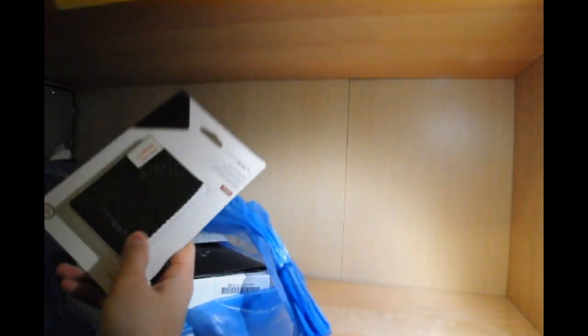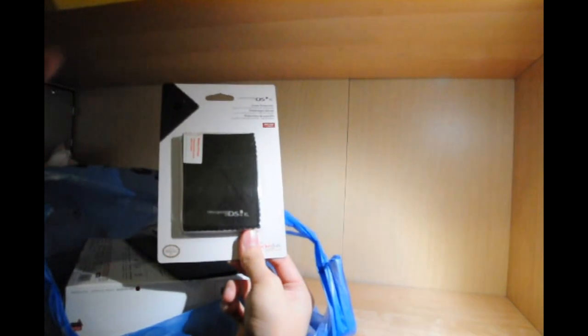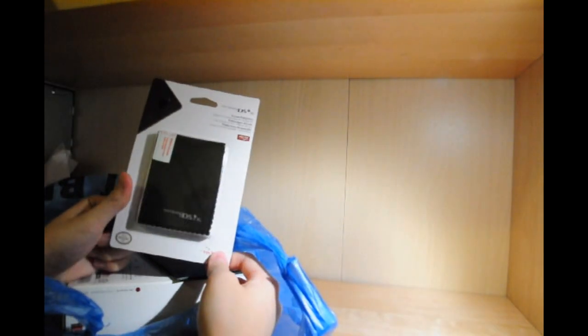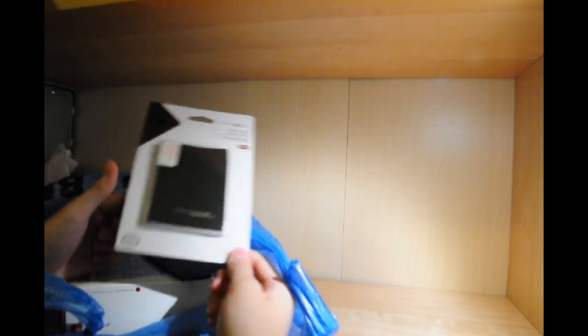Along with it, I bought the screen protector. Apparently, from one of the reviews I read, this thing leaves a bunch of little black pieces, so I'm not really going to use that, but I'll put it on right away after I get it open. I also got a Geek Squad thingy here with the two-year protection plan.